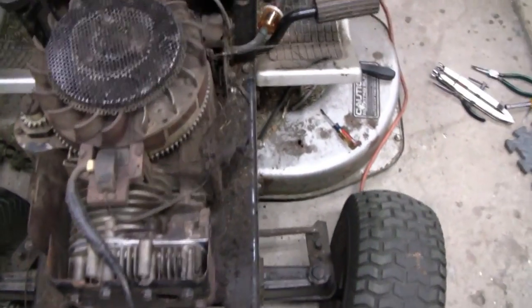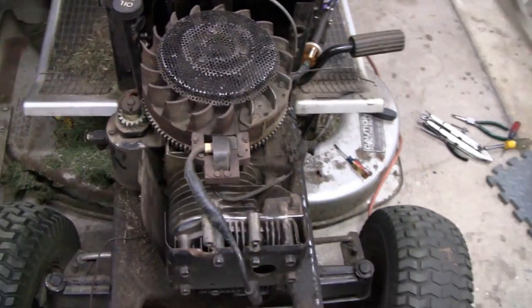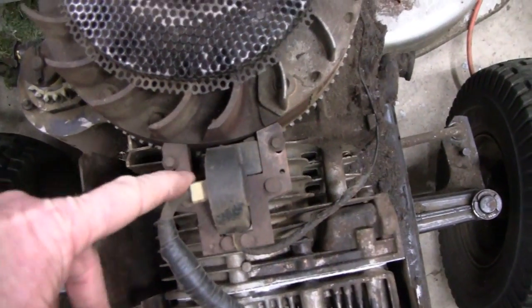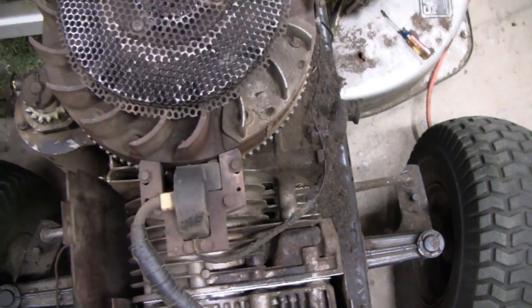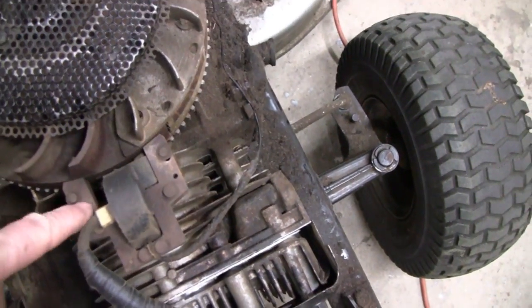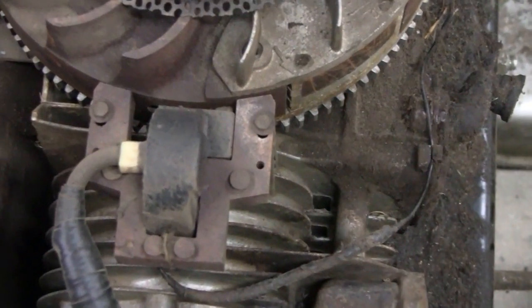I just finished doing a valve job and putting a head gasket on this lawn mower. This engine has 11 horsepower. I thought this would be a good time to show everybody how to adjust the air gap — that's actually how these things are timed on this lawn mower. I get at least one or two questions a month asking how to do that, so let me throw you on a tripod — it's pretty easy — and we'll show you how to adjust that.